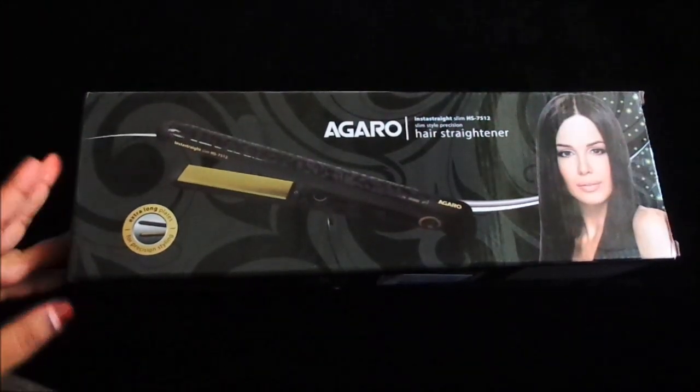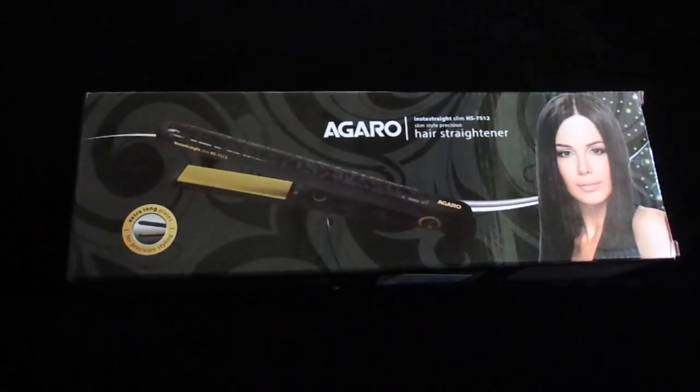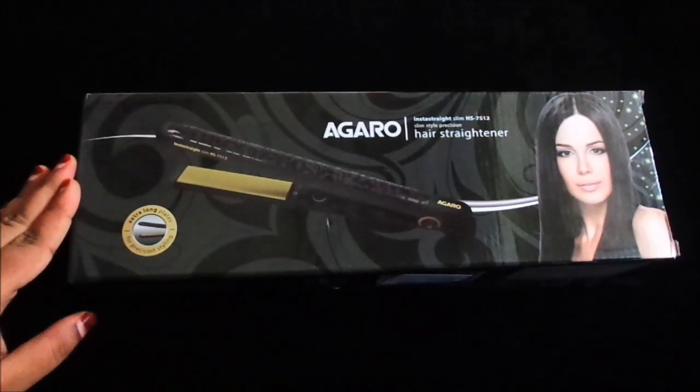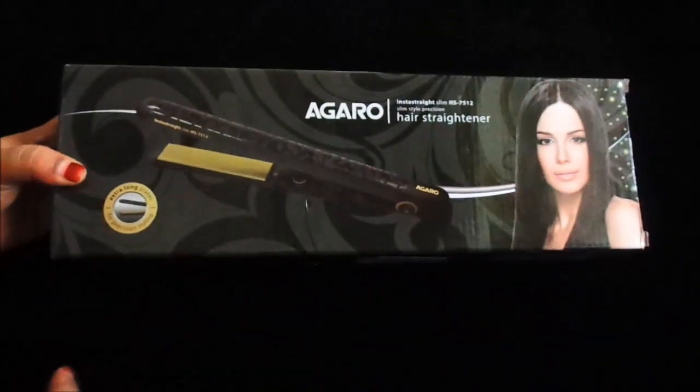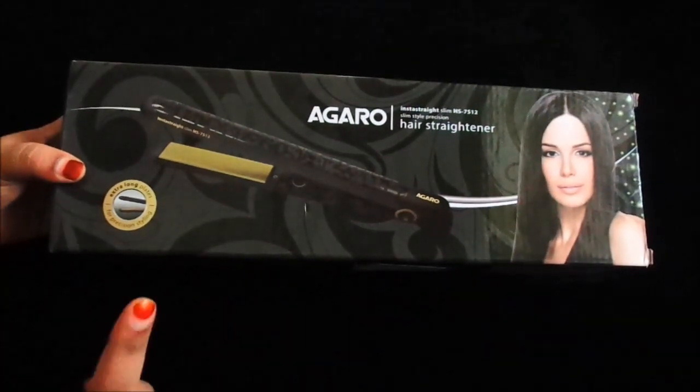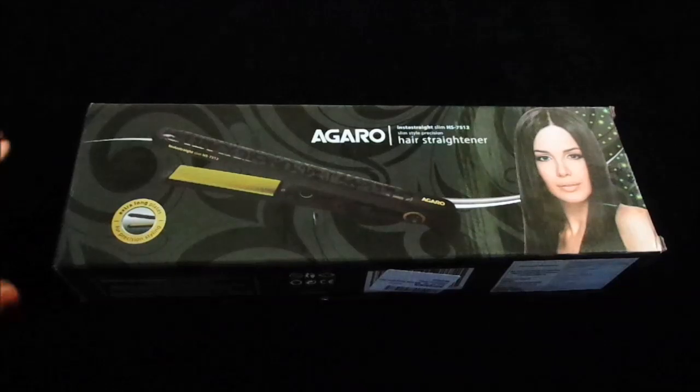I first saw this straightener on Nykaa and it was in my wishlist for a long time. When I found it on Amazon, I got it at a much better price. I will show you the price — you can see it is Rs. 1595. So if you are thinking of buying this straightener, I would suggest purchasing it from Amazon.